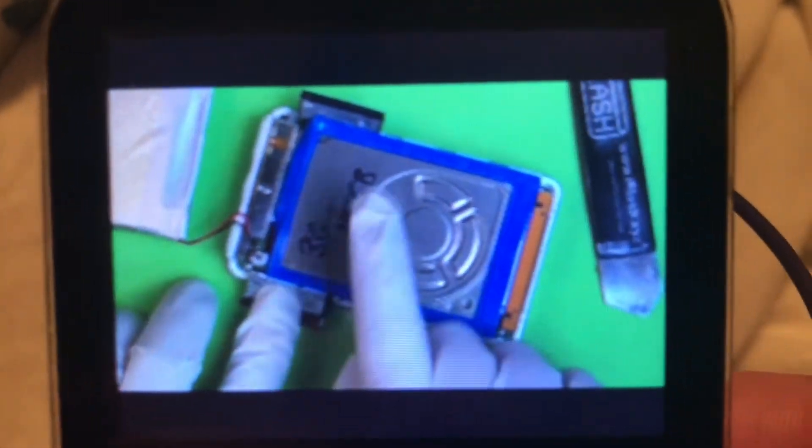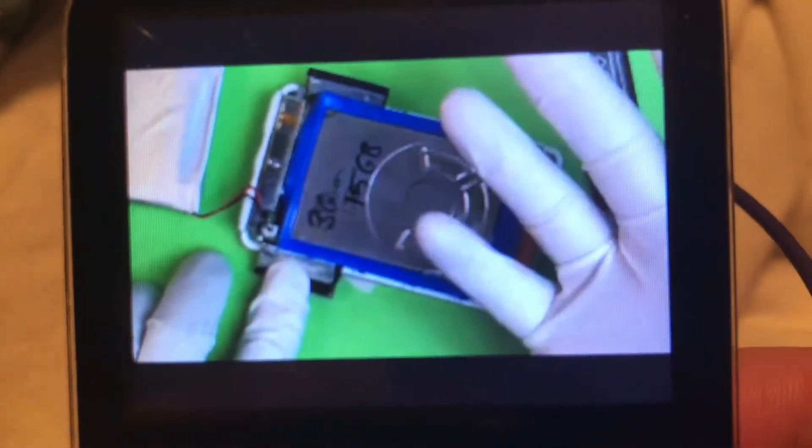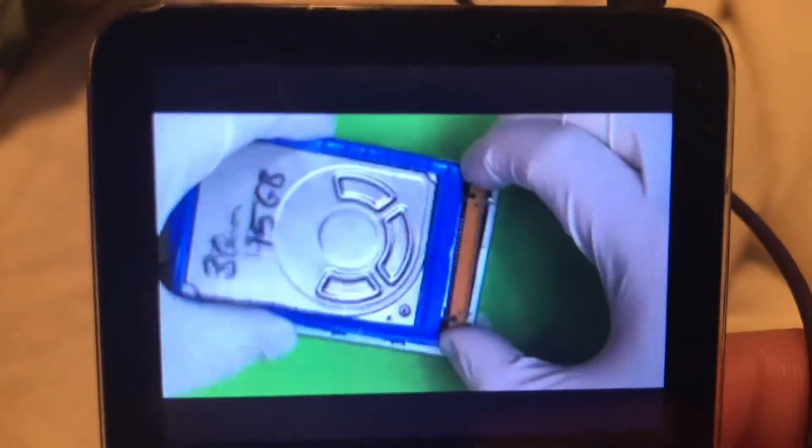There's a huge credit card-looking battery in here. You can see some scribbling here because this has been a rescue. Hard drives and batteries always let go. This guy's drive wasn't working, so you just pull that.